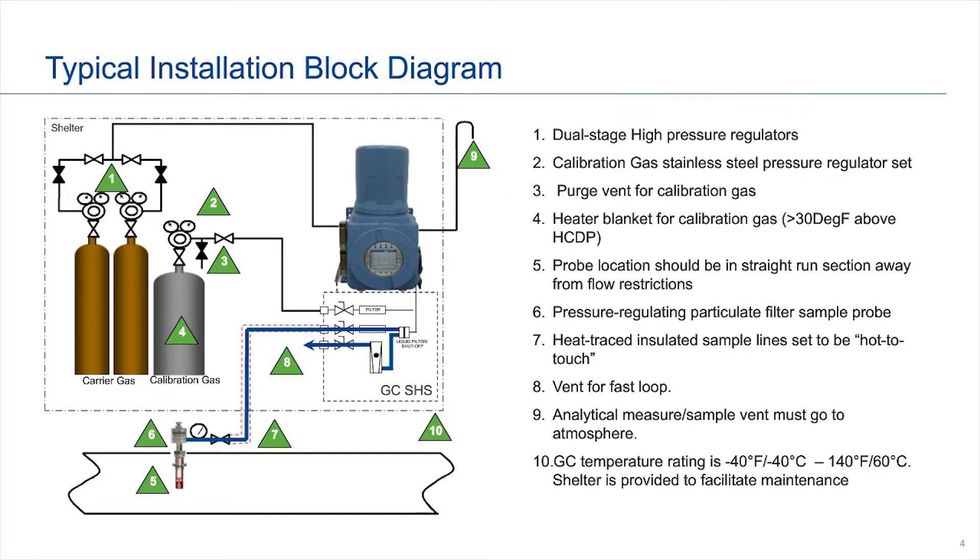In this particular installation, we're outlining that everything would be within a shelter, but as we go through this presentation we'll talk about cases where a shelter would not necessarily be needed.